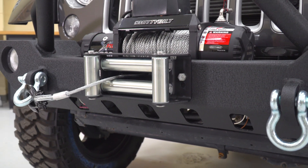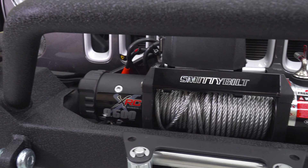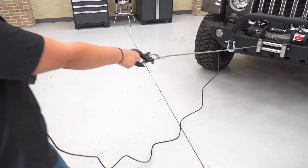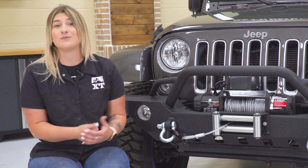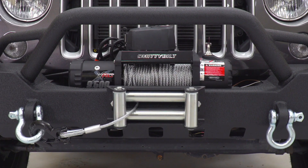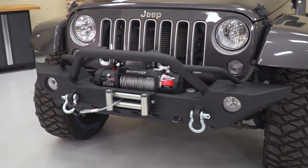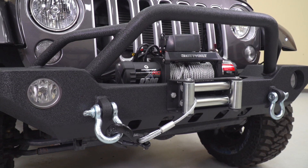This winch has a 9,500-pound pulling capacity, a steel cable line, a three-stage planetary gear system with a 6.6-horsepower wound motor, and a wired remote with a 12-foot lead for safe distance winching. Compared to other winches, this sticks to the basics with a steel line over a synthetic line and a wired rather than wireless remote, keeping it very affordable at around the $400 mark. Most of the time you don't necessarily need all the extra bells and whistles to get the job done. If you're looking to keep it affordable on recovery and want the extra confidence of having a winch just in case, this is a great choice.